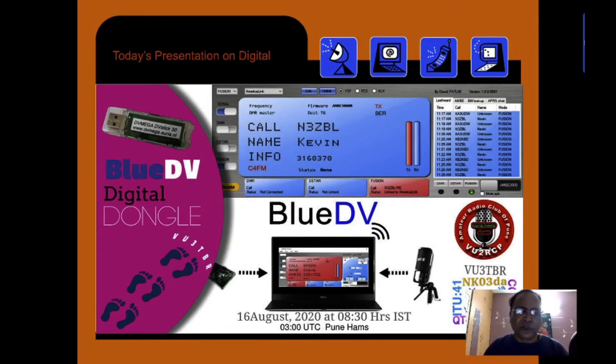Today I want to present my second good software, called BlueDV. David, who is the same author of PNET, has developed this BlueDV, which works with a dongle called Thumb DV by him, or DV MegaStick 30. There are two types of DV dongle available to us. Apart from that, there are a couple of other dongles and PCB boards available for various experimentation purposes and to establish a QSO.